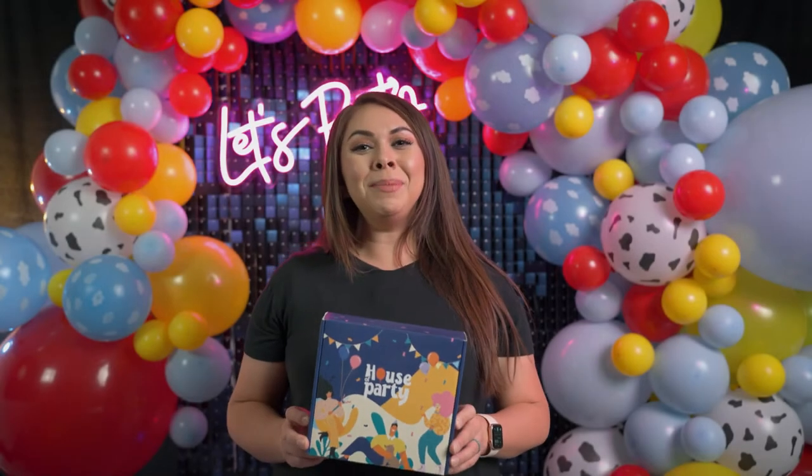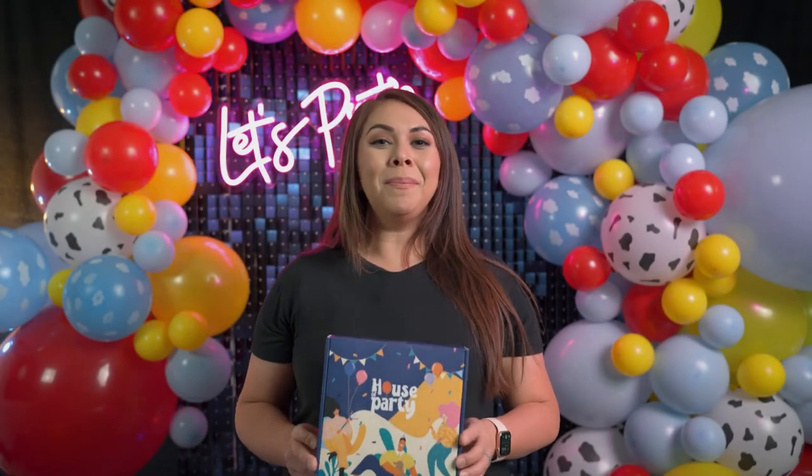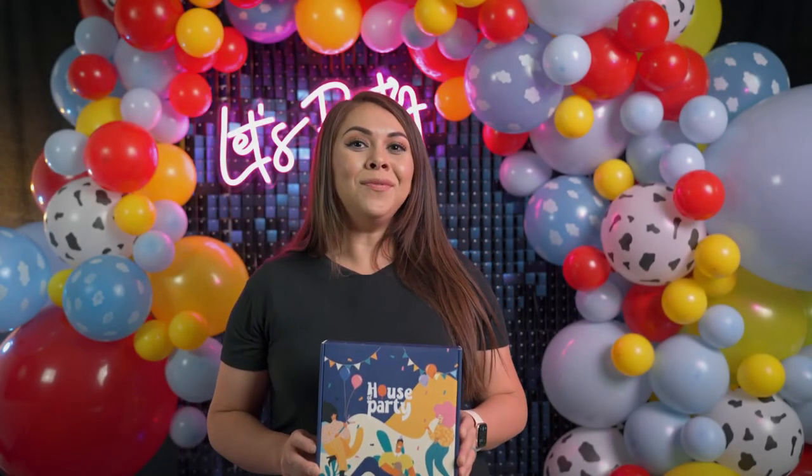Welcome to House Party! Today we're going to be making the Toy Story balloon garland. Behind me I have created a 16-foot garland that I am going to show you how to make. A few things you might need is a hand pump or an electric balloon pump.